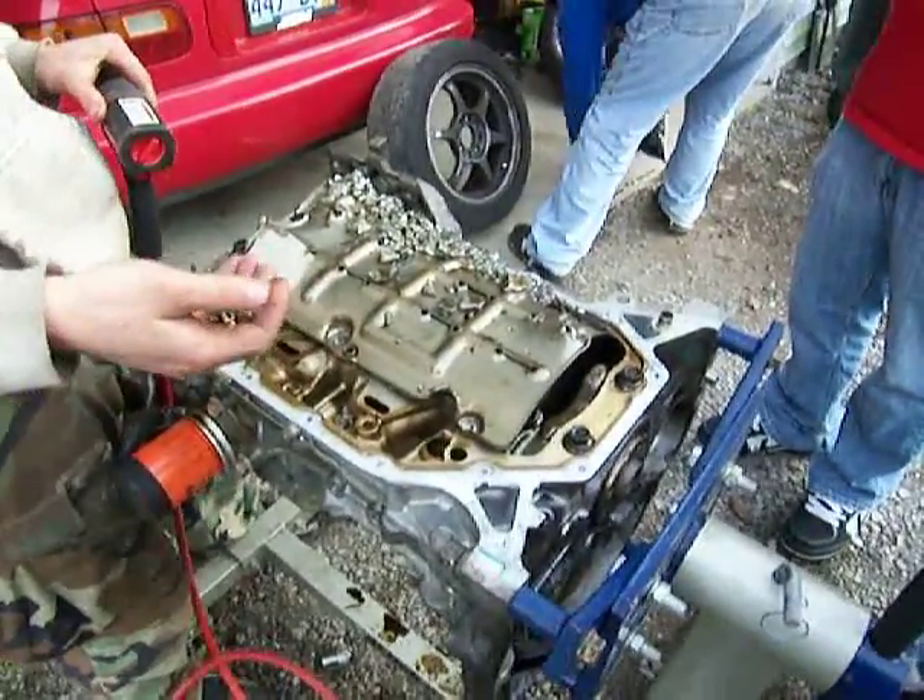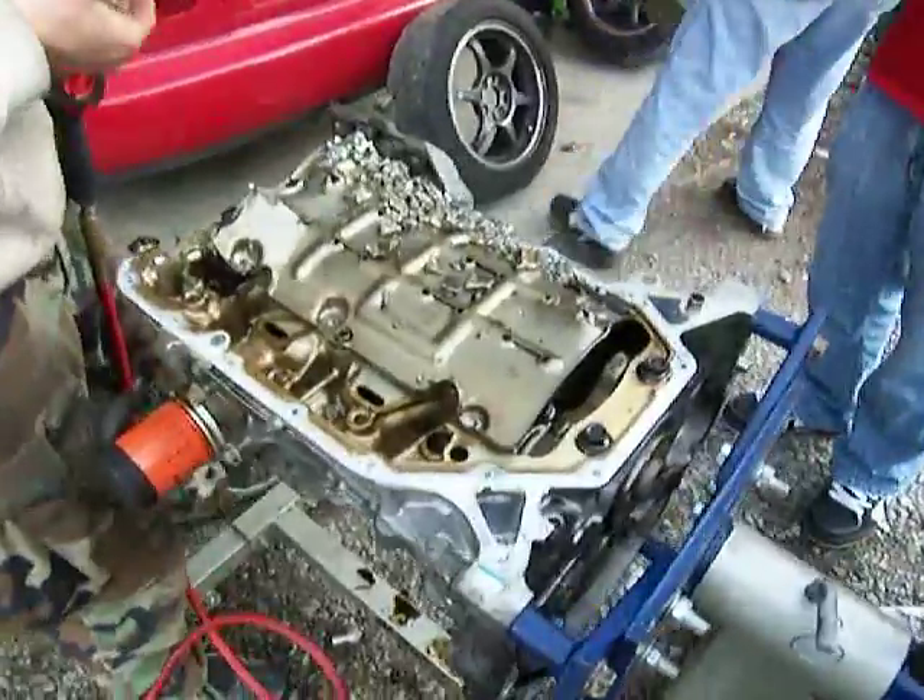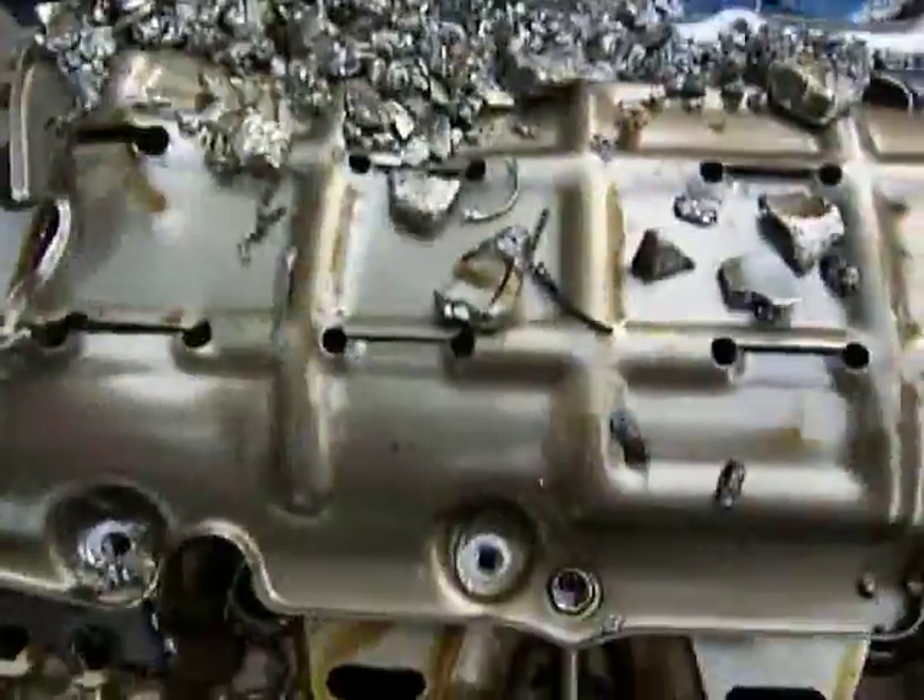What do you get when you rev a motor to 10 grand and drop it into second? This. Whoa.